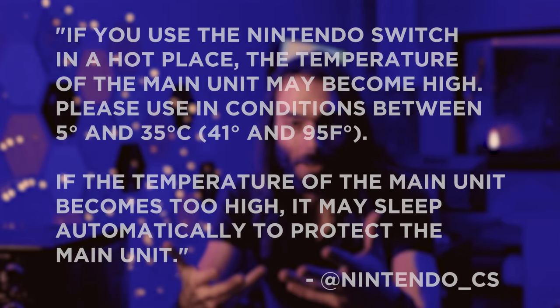It's been really hot here in New York. You know where else it's been really hot? Everywhere else in the world, because the earth is dying. But also Japan. It's been so hot that Nintendo decided to release a statement to its Japanese customers.